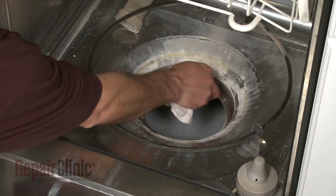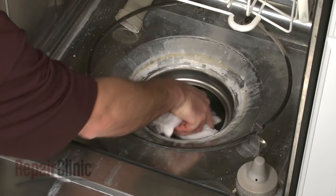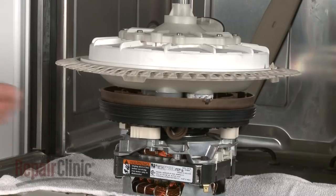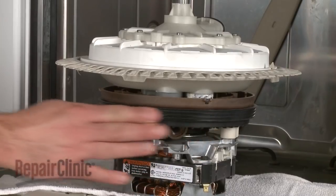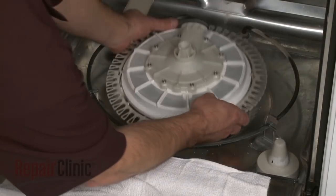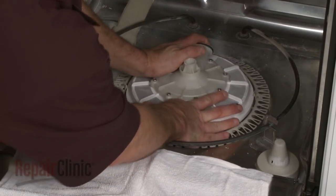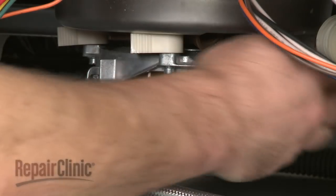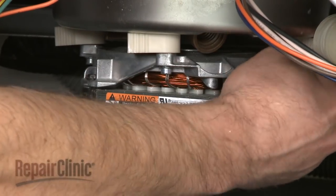Use a wet cloth to clean the sump opening. Apply liquid dish soap or rinse aid to the assembly gasket. Insert the new assembly into the sump opening, making sure it's positioned correctly and seated evenly. Rotate the mounting tabs to secure the assembly.